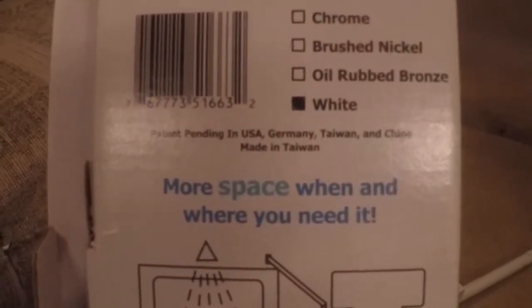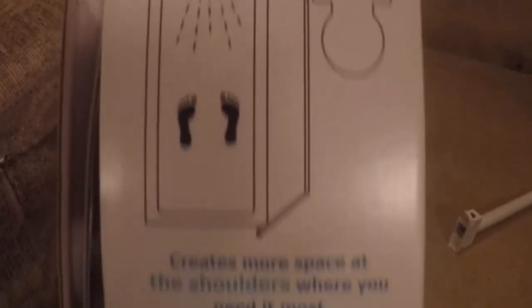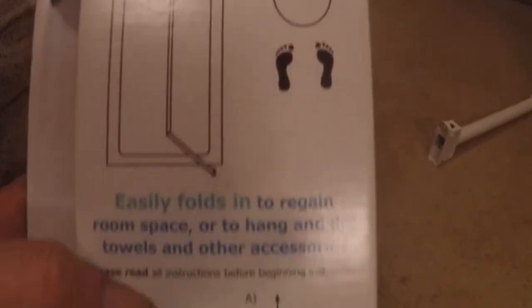We got our extended shower today. It says it fits 35 to 42 inch showers — ours is right at 30. But it also says it can be shortened, can be trimmed to fit smaller openings. So we're gonna have to do some trimming on it. This is it here — looks like it's good quality and it's only like $35.